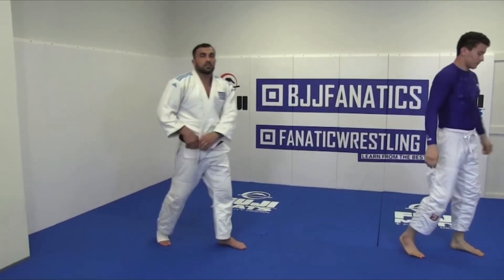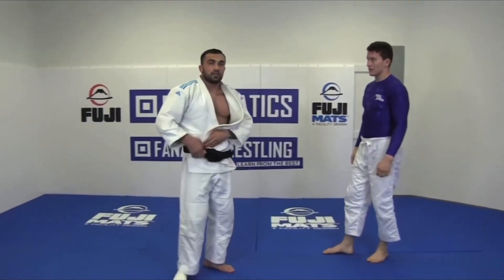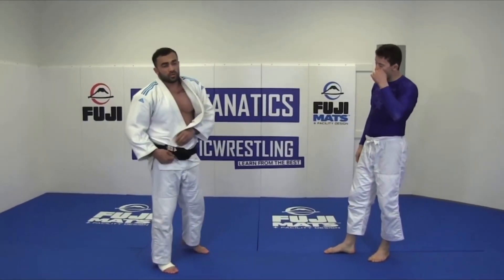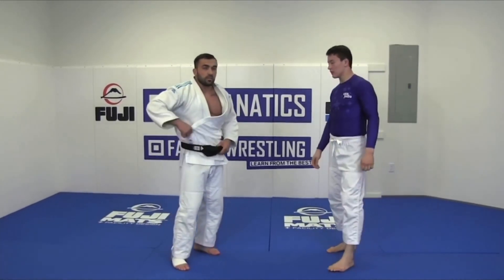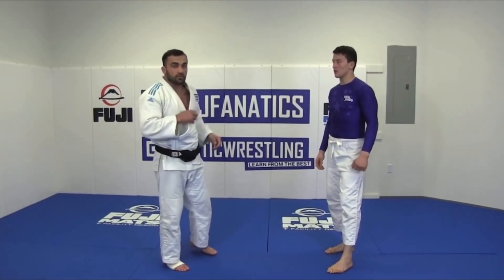So this is for grip fight, okay. This is so much important for the Gi, okay. You can train and work on this grip fight, okay guys.